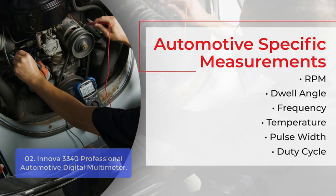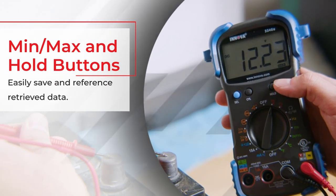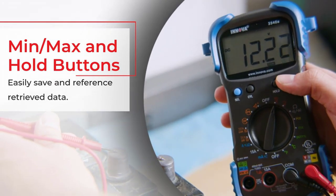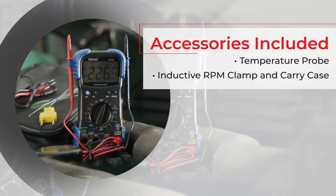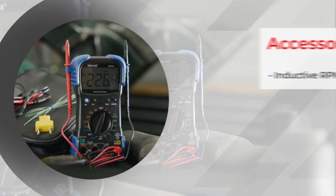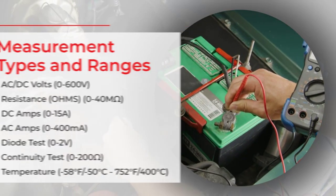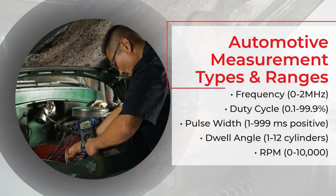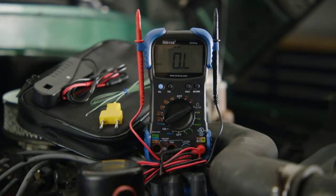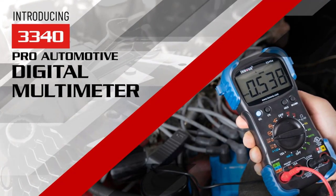The device also includes a temperature probe, inductive RPM clamp, and carrying case, all packed in an easy-to-carry package. The instrument's 10 megaohm input impedance prevents damage to other electronics in the vehicle while measuring up to 15 amps for device testing, electrochemical resistance, thermocouple accuracy, inductive RPM clamp, and more. The pro-quality features help pinpoint engine problems, while the 10 megaohm impedance prevents damage to the ECU.